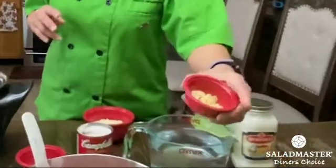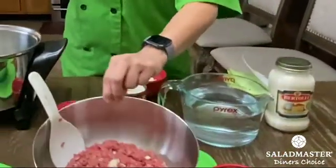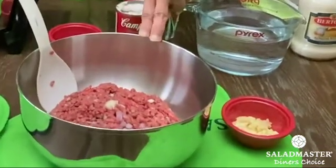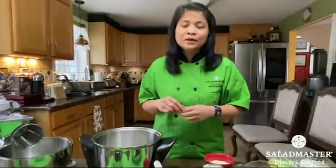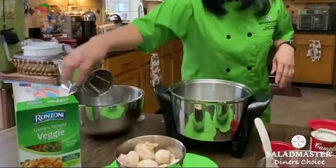Our ingredients: first we have three cloves of garlic, chopped, and I have one pound of ground beef mixed in with two pieces of chopped shallots. You can also use onion as a substitute if you don't have shallots.